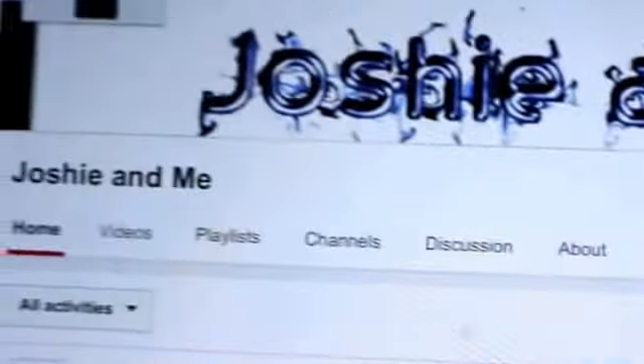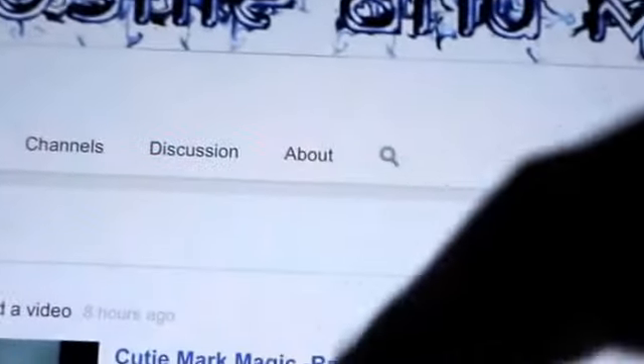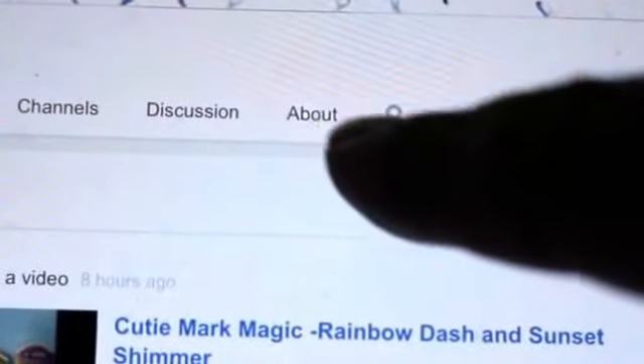When you go to their channel, you'll see these words: home, videos, playlist, etc. You want to click on the 'About' button, which is right beside the magnifying glass.